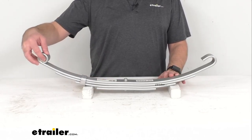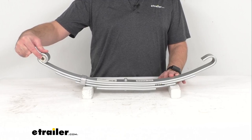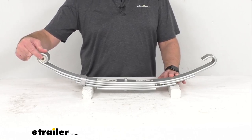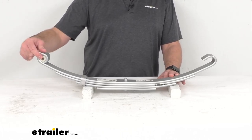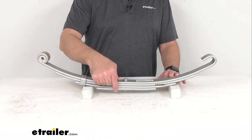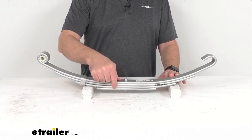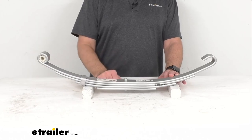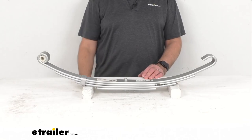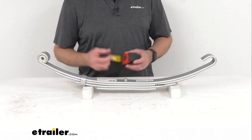In the eye is a pre-installed nylon bushing, as you can see right here. The eye diameter with the bushing is 9/16ths of an inch, and without the bushing it is 1 inch. This is a 4-leaf spring with a leaf thickness of 3/8ths of an inch, a spring capacity of 2,150 pounds, and it is designed for your 4,300-pound trailer axle.